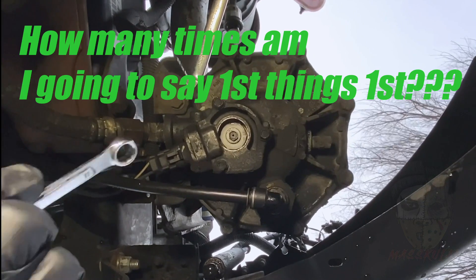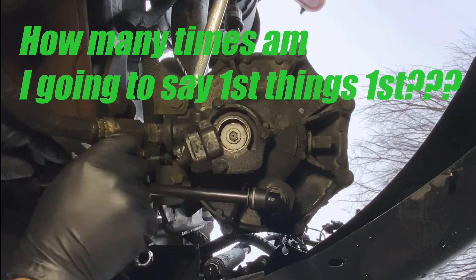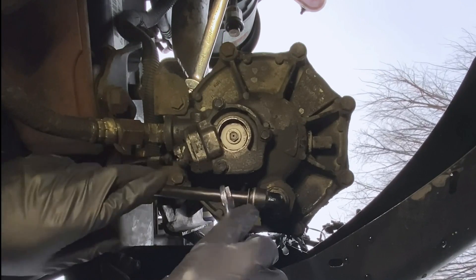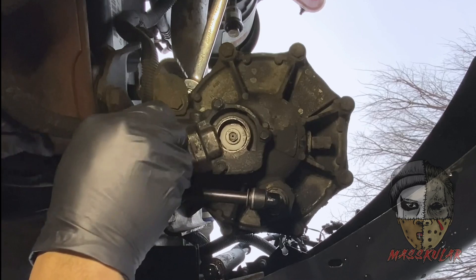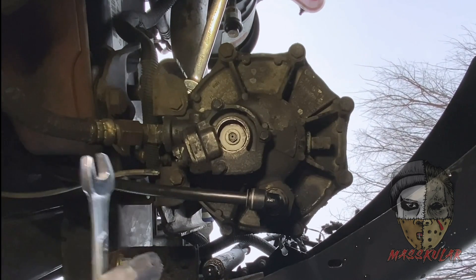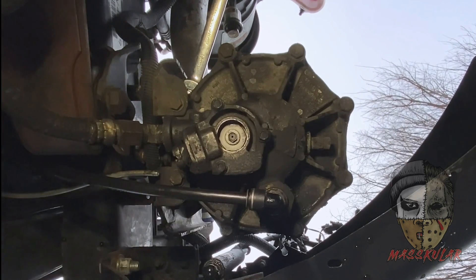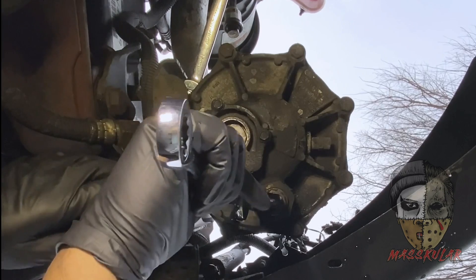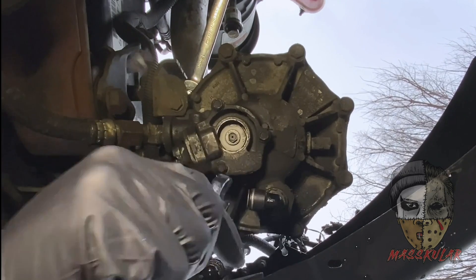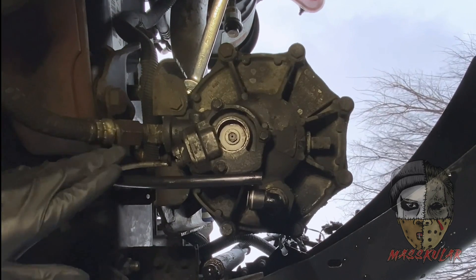First things first, disconnect everything from this air dryer. Kind of use a head plug — but not pliers — I use an open-end wrench, put it on the front of it, pull it up. Makes it real easy; otherwise you might struggle with it a little bit.